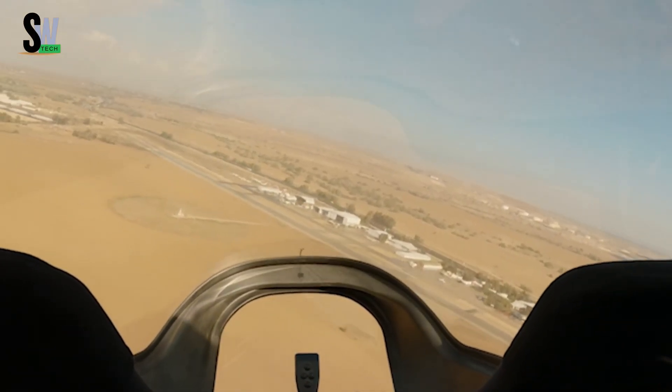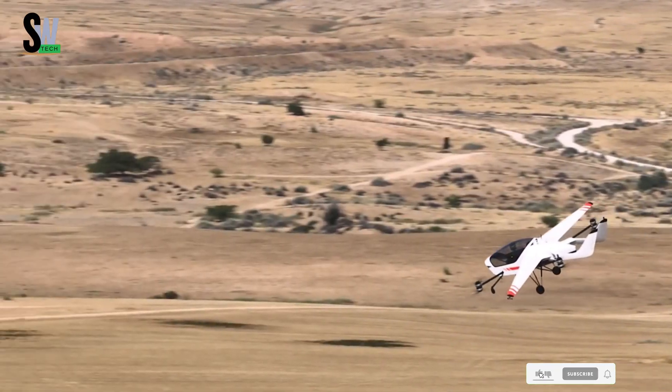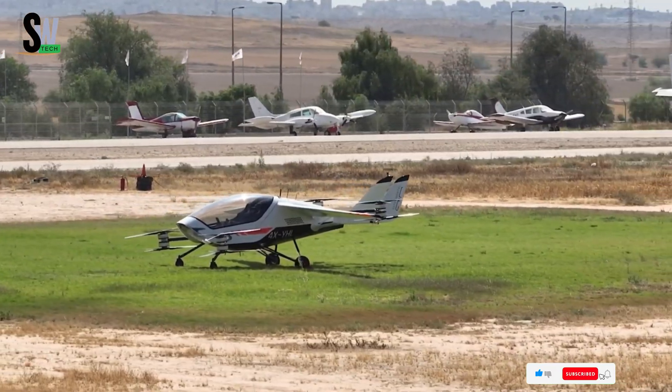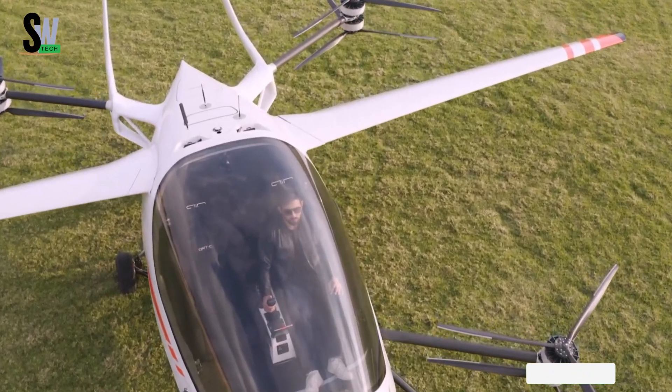Compact yet powerful, the Air One delivers a safe, convenient, and eco-friendly alternative to conventional commuting. As electric aviation continues to advance, the Air One stands out as a pioneering step toward a more accessible and sustainable future in personal air transport.